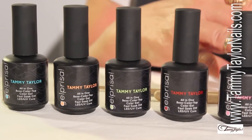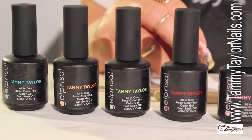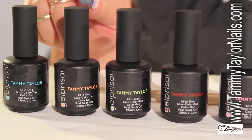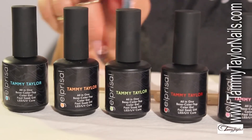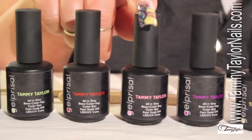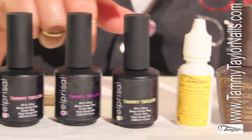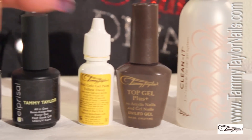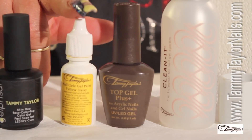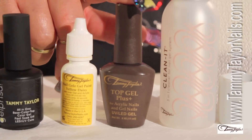These are the products I'm going to be using for my design technique called Brito. I'm going to be working with my Chantel Lace, my Juicy Peach, Lucky Girl, Rockin' Red, Pinky Promises, Into Loving You, and Hello Sunshine. Those are my Gel Prisa. Then I'm also going to be using my Gel Paint Yellow to finish, top coat with my Top Gel Plus.